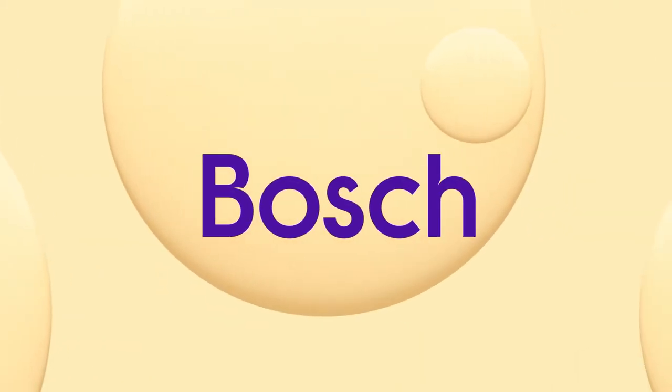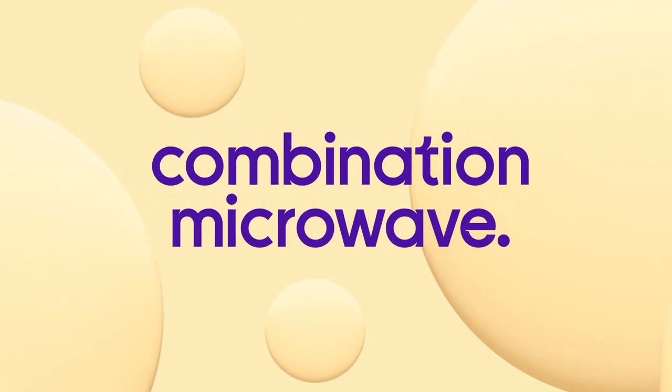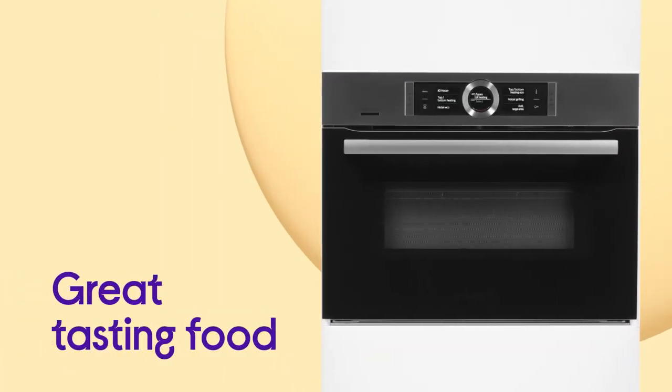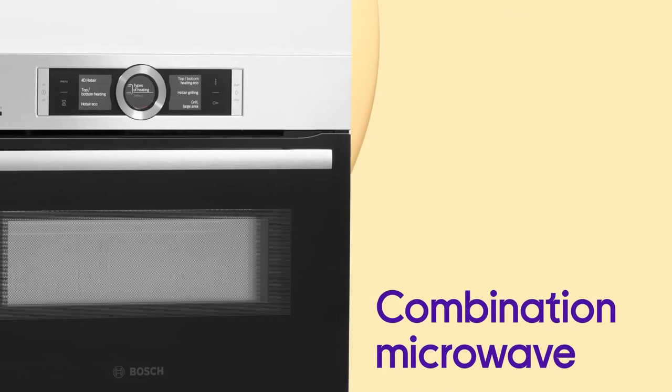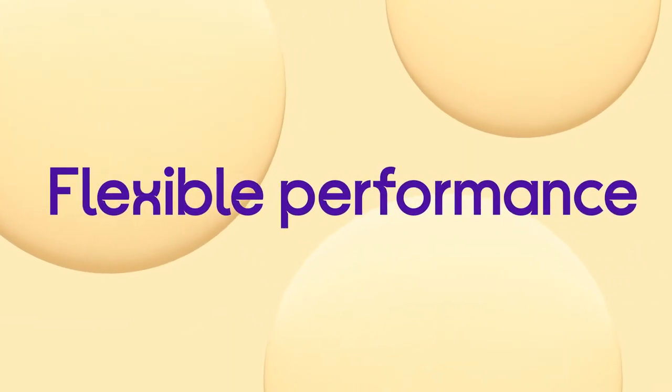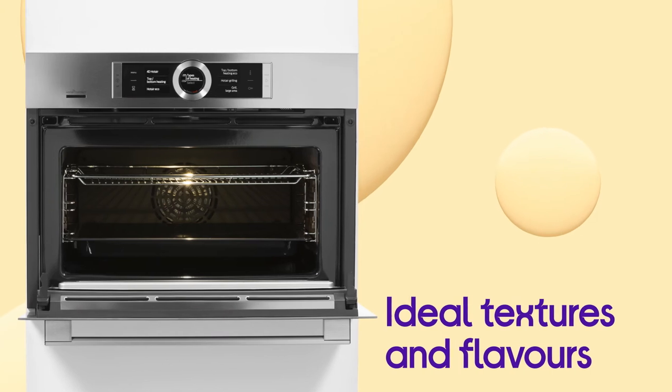Make light work of whatever you're making with the handy, versatile performance you get from this Bosch Smart Combination Microwave. You get great tasting food whether you're baking or roasting with fast and effective cooking. The flexible performance is able to achieve the ideal textures and flavours from a wide range of different dishes.